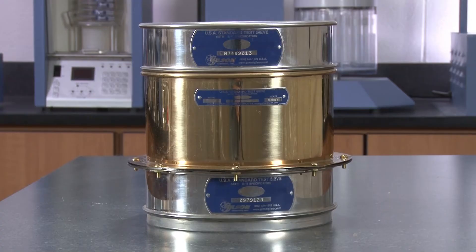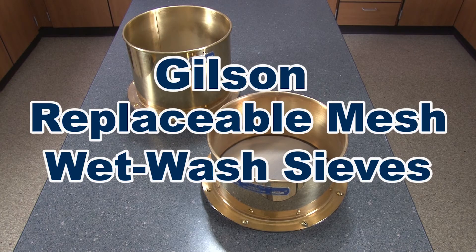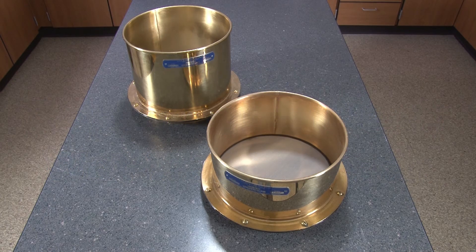Replaceable mesh wet wash sieves easily nest with 8 inch ASTM E11 test sieves, making the replaceable mesh wet wash sieves the right choice for your materials testing lab.